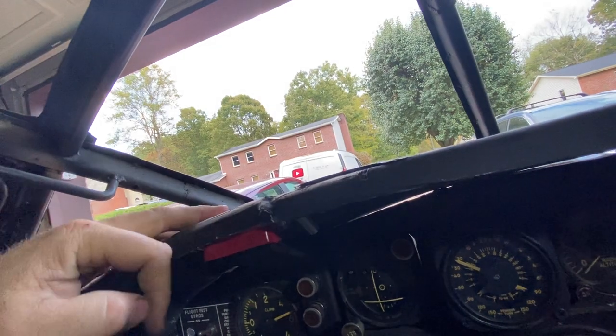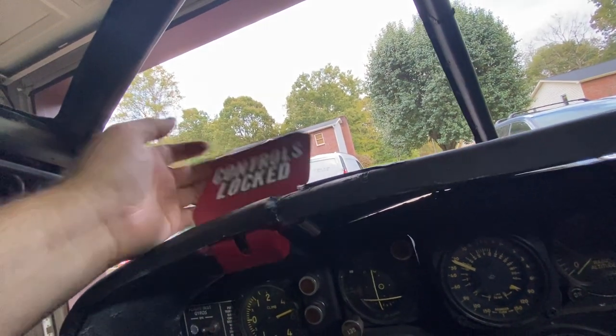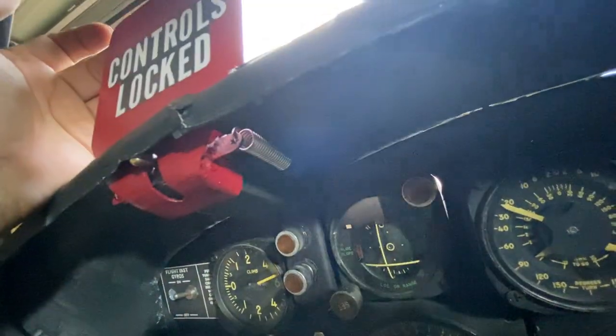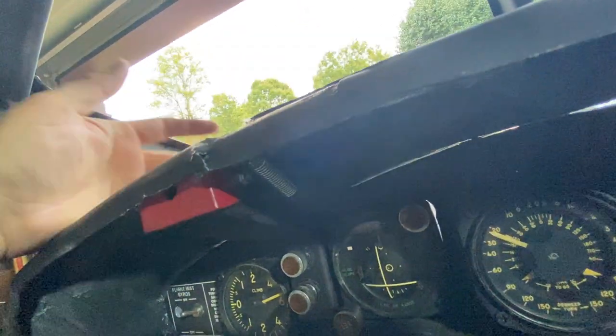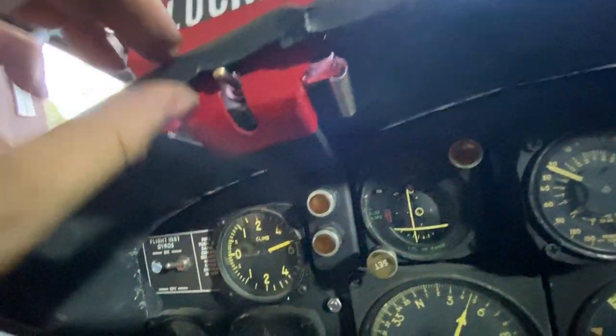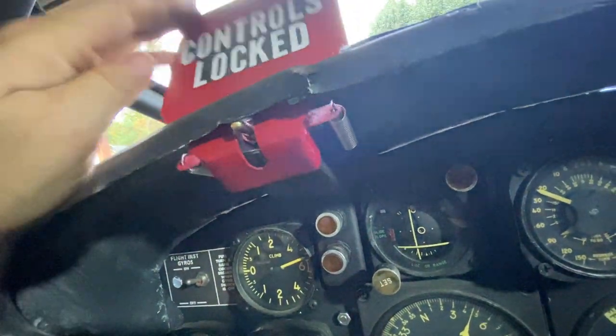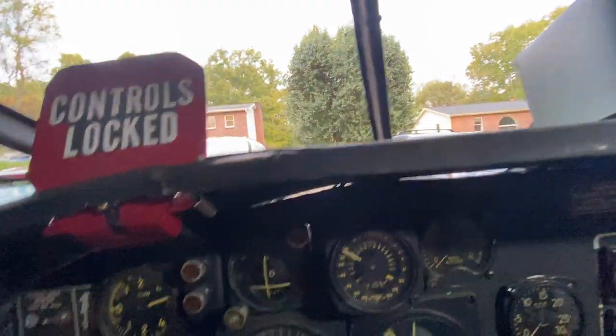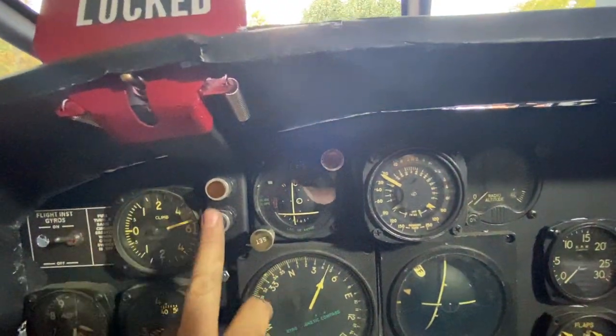This guy — barely flick it and it works. What that does, if you haven't seen my previous videos, is it flips the switch, and that switch results in either a red light or a green light.